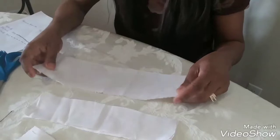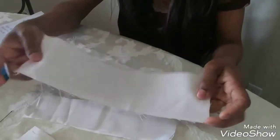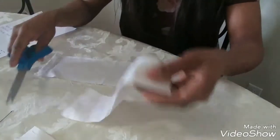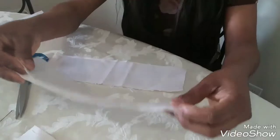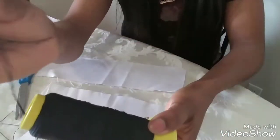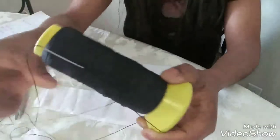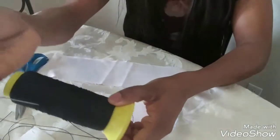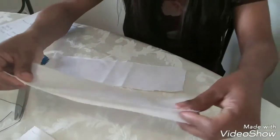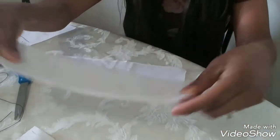All you need is some pieces of fabric — maybe scrap fabric you have lying around — scissors to cut it into little pieces, a needle, and some thread. I'm using black thread so you can see the stitching on the white fabric.